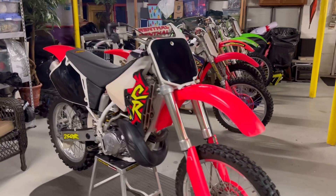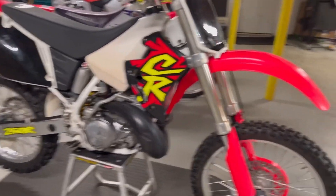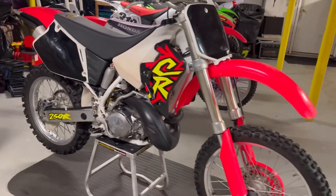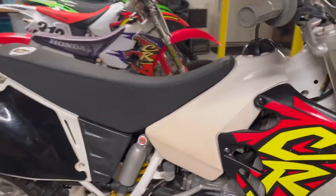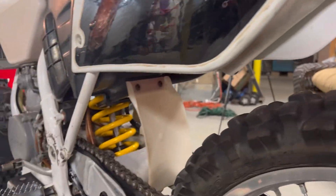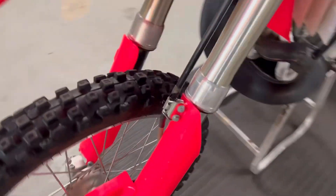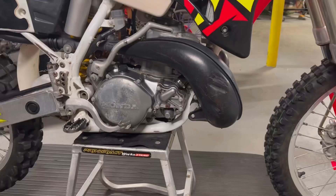Here is the original 1996 CR250. I'm getting ready to set up and strip this thing down — we're going to take some parts off, vapor blast them, and put it back together and clean it up as best we can while keeping some of the original integrity. Still have the original plastics and graphics. The swingarm is in a little rough shape, the anodizing is kind of faded, so we're going to strip it apart and see what's worth blasting to make this thing look new again. Obviously you can't hide its age, but it has very low hours of use.